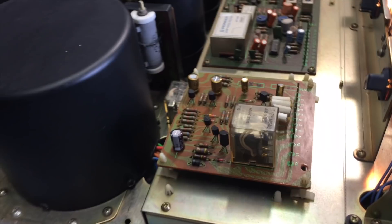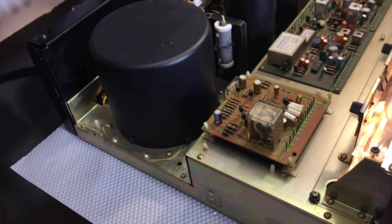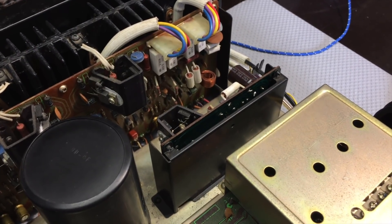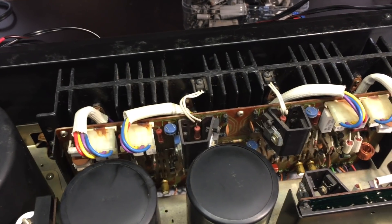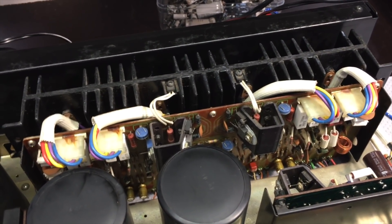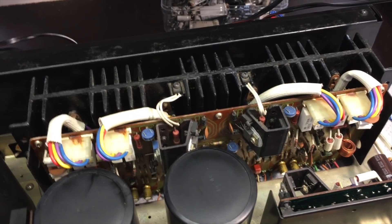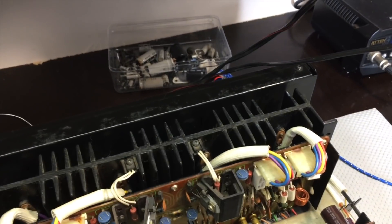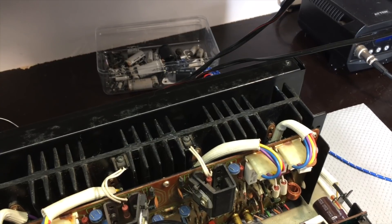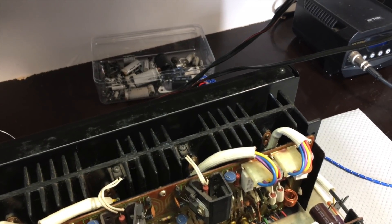Isopropyl alcohol, cotton wool, buds - whatever it takes to get the job done. I'm confident in saying now that the protection circuit is working, the voltage regulator circuit is working, and the output board is completely done with the drivers and the power transistors. So that means we can now test what happens when we feed a signal into the auxiliary input and mess around with some of the controls.